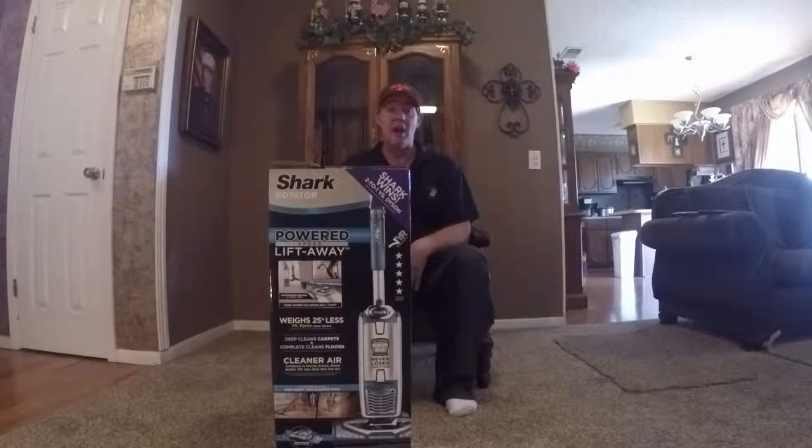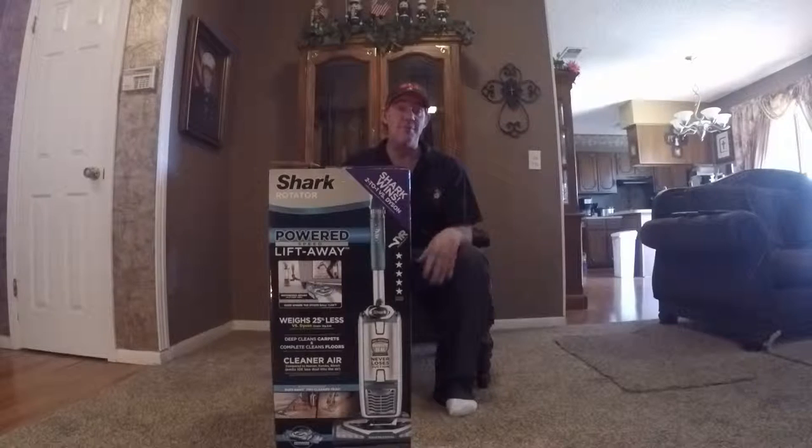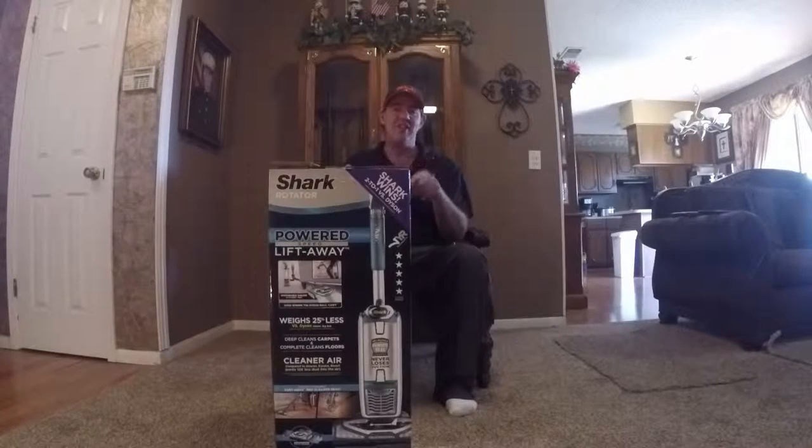Let's take it out of the box. I'll show you what we get, I'll put it together. I won't make you watch me put it together, although I may do a little video of just assembly in case somebody's interested. Then we'll try it out and I will give you my unbiased, unprofessional opinion about this vacuum cleaner.